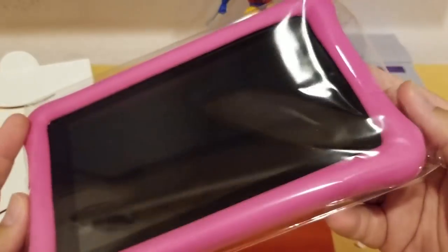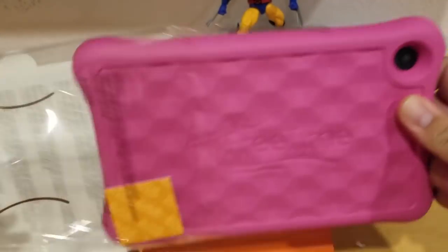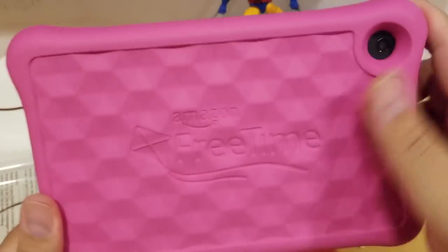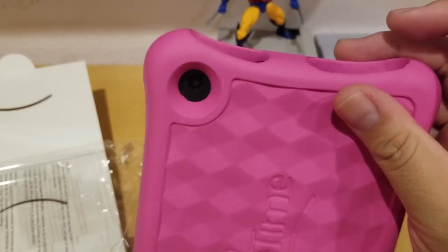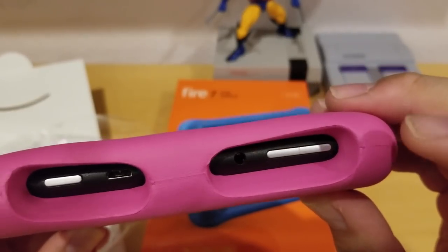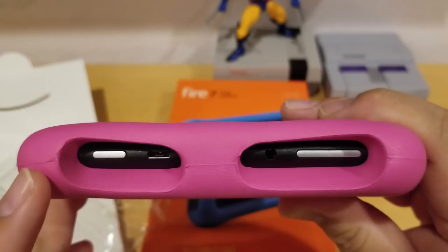Here's the tablet itself in a clear plastic bag. Let's open it up — it looks good. It's pink and it says Amazon Free Time on the back. You can see there's a camera on the top, a volume rocker, a 3.5mm headphone jack, and a micro USB so you can charge your Amazon Fire Tablet. And that's the power button.